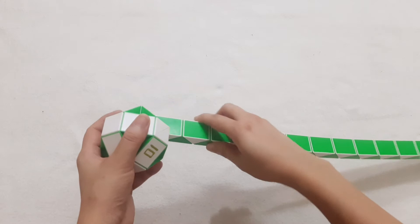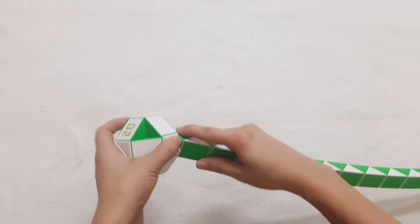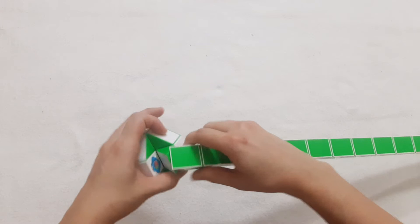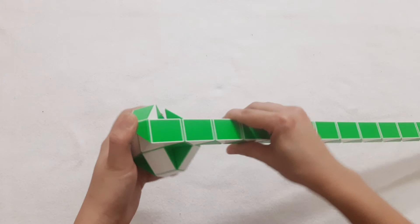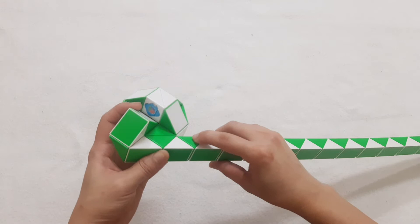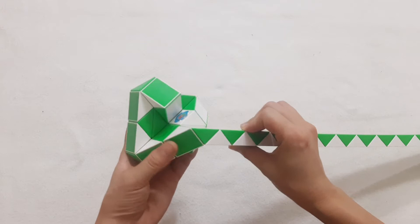Now we have a bow already, now we will make it bigger. The green one goes up and then go turn back. Green one goes down and hook goes to the right side 1, 2, 3, 4, continue to go to the right, then go down. 1, 2, 3, 4, go down, go to the left, go to the next one.